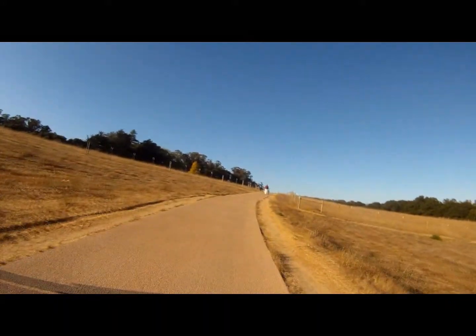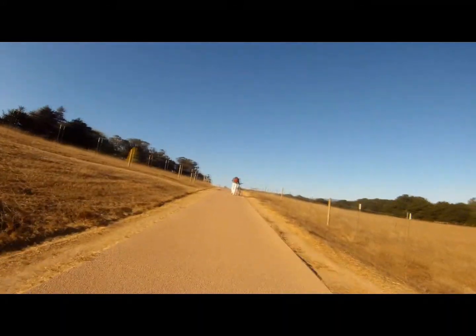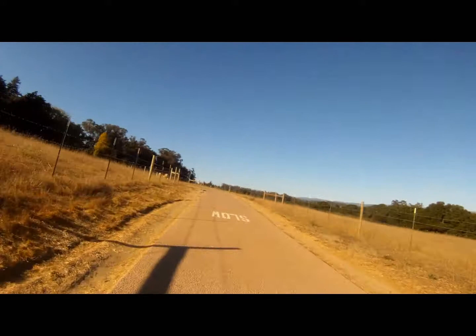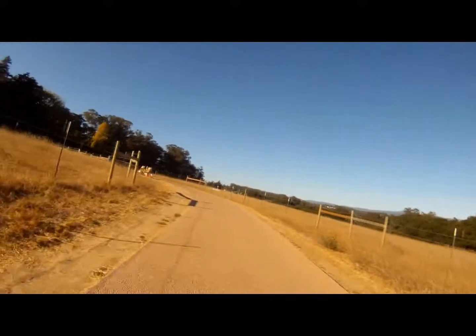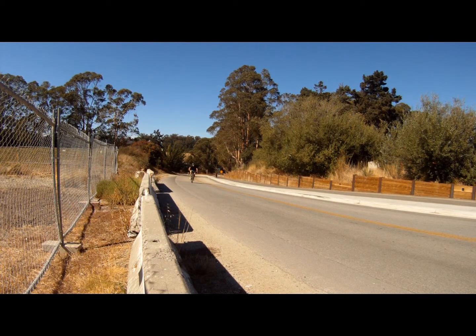Living here in Santa Cruz, one of the things I deal with all the time are hills — lots of hills, from very steep and very long to very short and very steep. So one of the things I was looking for in putting this kit together was that it could handle these hills and continue to give me the kind of distance that I'm looking for.